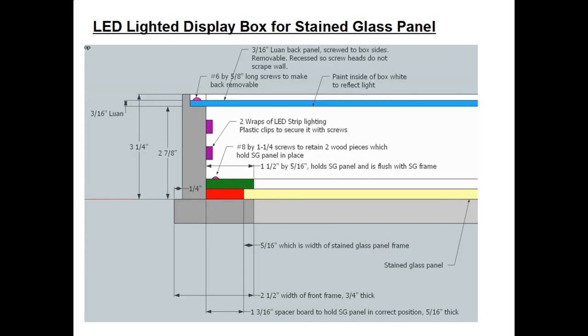If you are a stained glass person and don't know much about woodworking, this expanded view of the cross-section would help explain to any woodworker how to make the wood frame. Using these key dimensions, the size of the box can be modified to fit any size of stained glass panel. In yellow at the bottom is the stained glass panel itself. To the left is the first layer of wood to hold it in place, shown in red. The next one above is green and is just flush with the edge of the border of the stained glass panel. I use number 8 by 1-1/4 inch screws to retain the two wood pieces, and together they hold the stained glass panel in position.